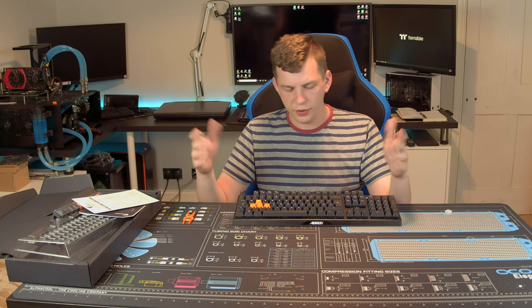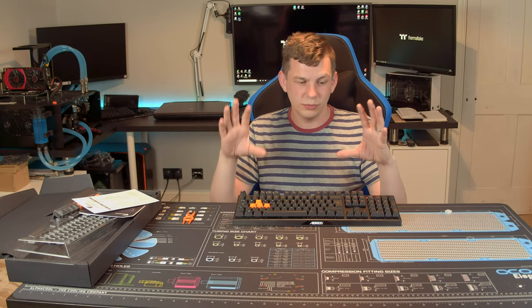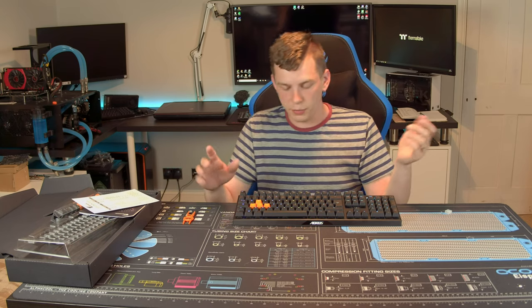The only thing I did find is it's a bit echoey, but that is standard for all open-frame keyboards — you can hear the springs vibrating. It's purely that there's no plastic around the sides to muffle the sound.